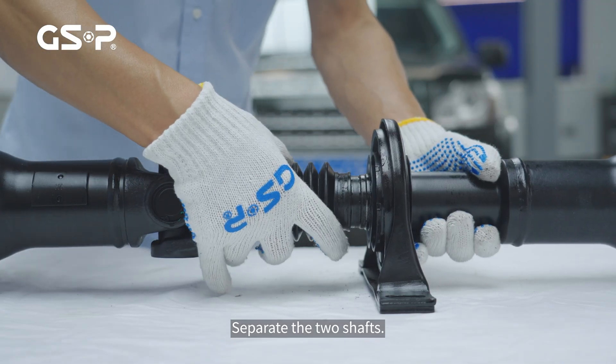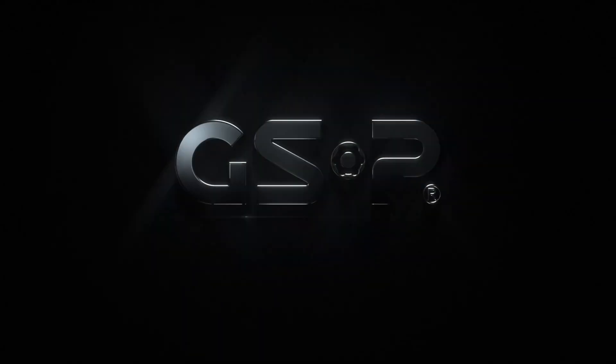Separate the two shafts. TIP: The new positions are retained at the end.